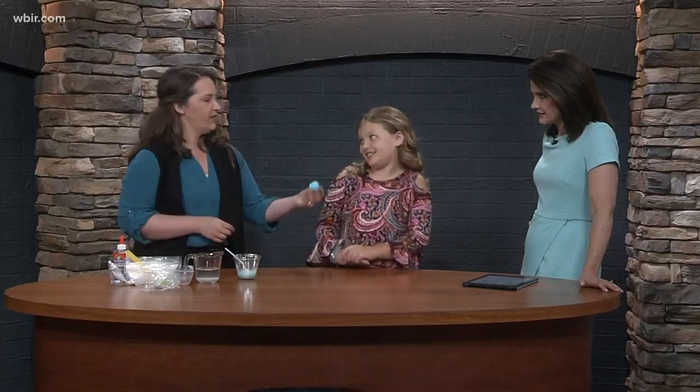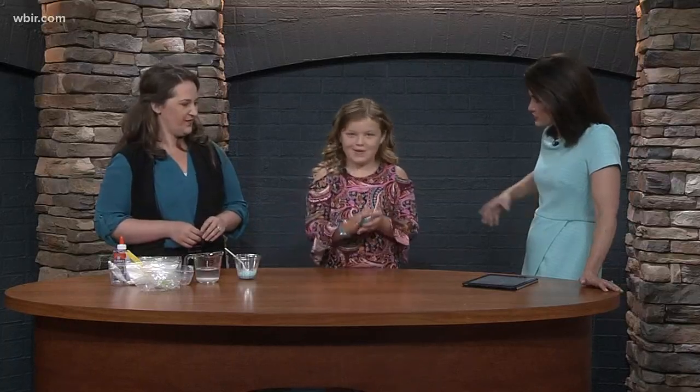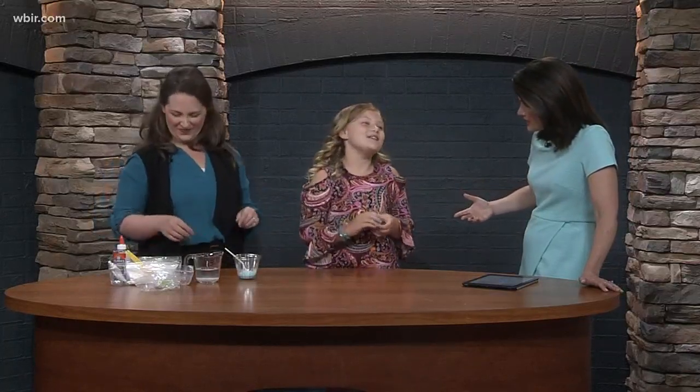Haley has the end result of what we're making right here. I'm going to let you bounce that on top — does it bounce? Whoa! Does your slime bounce? But you like to make slime, yes?